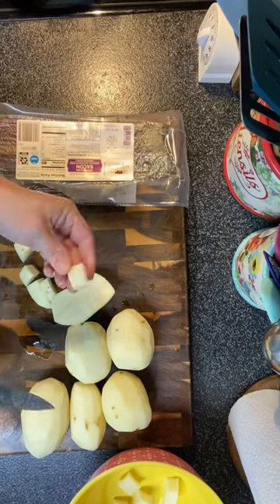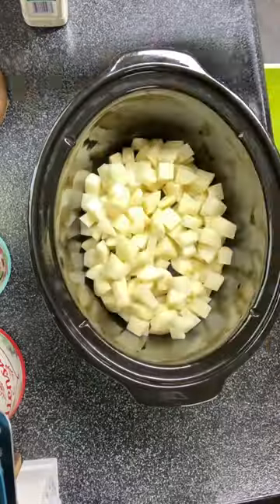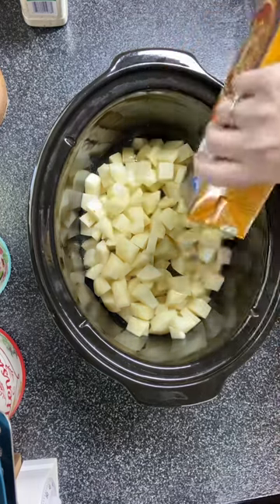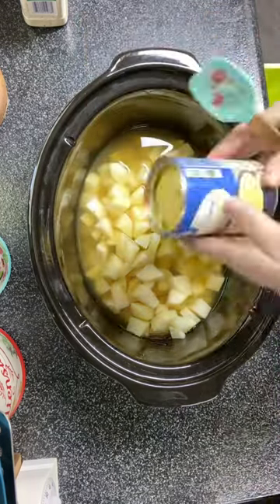Today we're making potato soup in the crock pot — it's so easy and so good. I started by cutting up about six decent sized potatoes and I left them in big chunks because that's how we like it, but you could definitely cut them smaller.